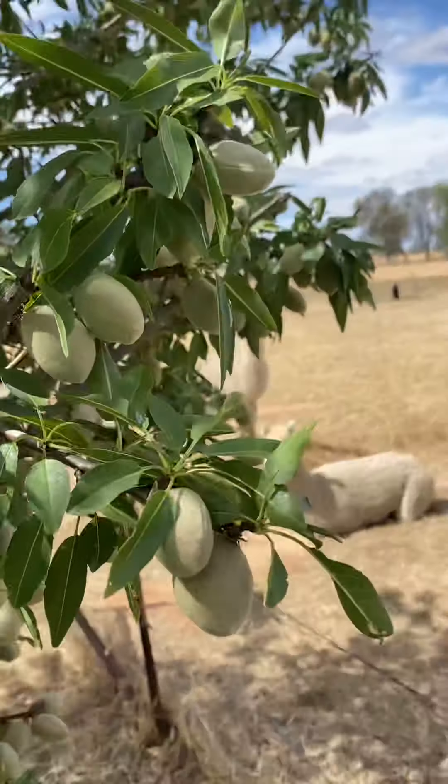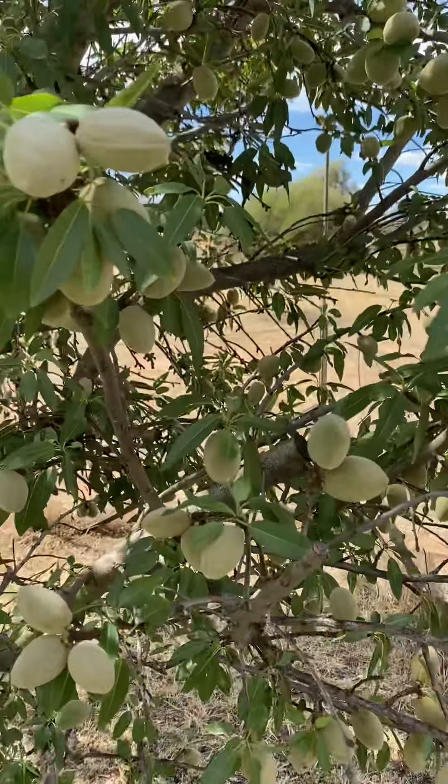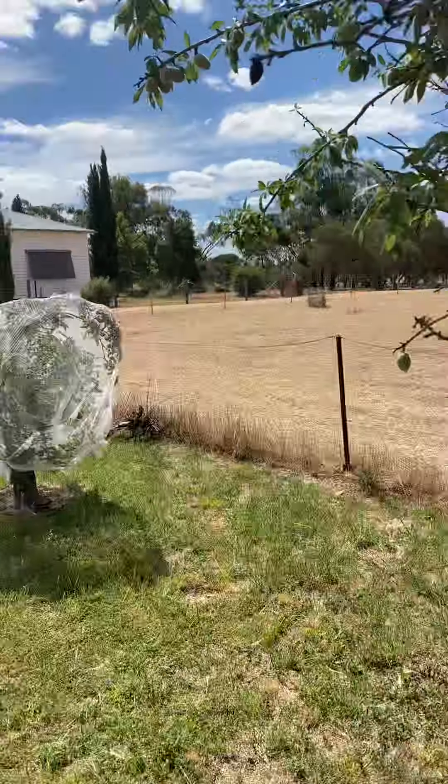There's a lot of almonds on this but the birds get to it before we can pick them. I don't know how we fix that problem.